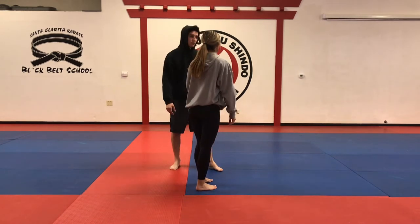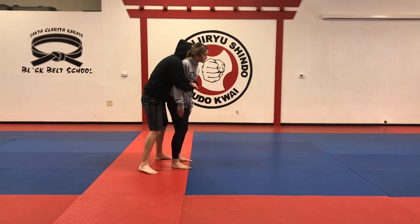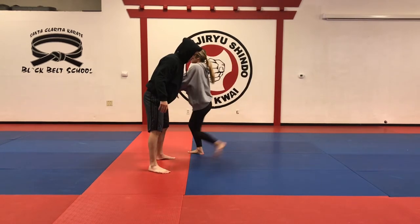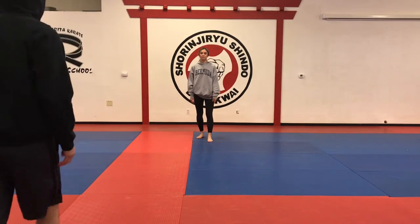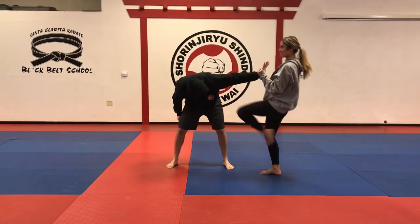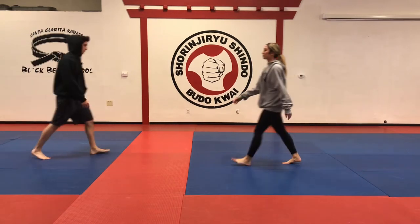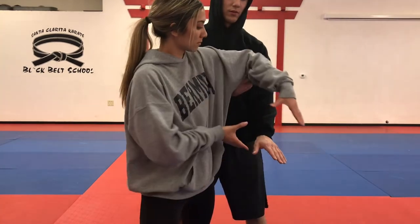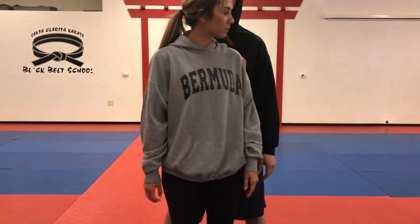Different angle. Now we're going to do it at normal speed. Normal speed, different angle. We're going to do a close-up for number five basic soul defense. When you're ready, enjoy.